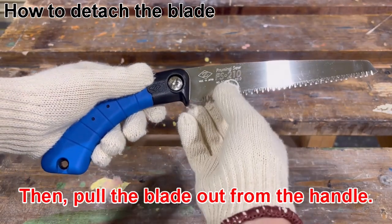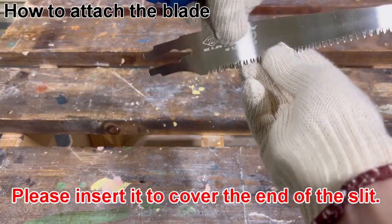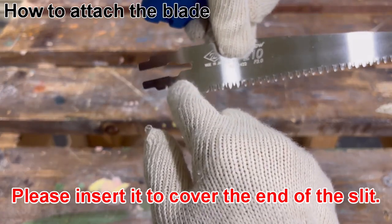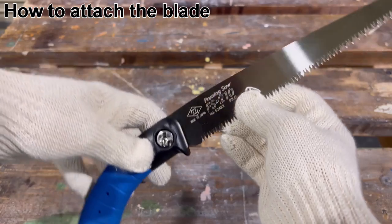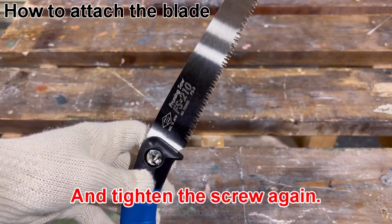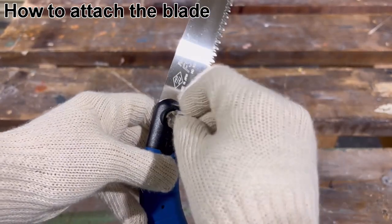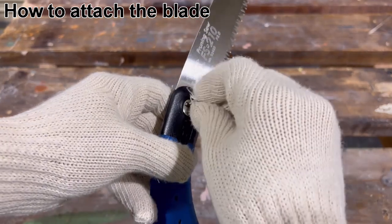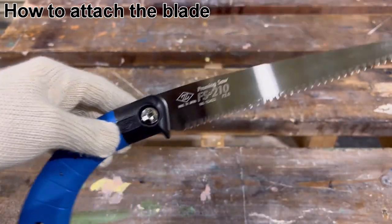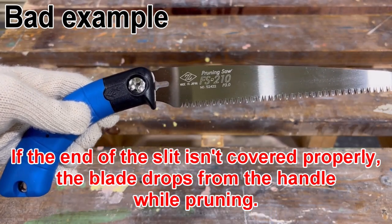Then pull the blade out from the handle. Second, I'm going to attach a new blade. Please insert it to cover the end of the slit and tighten the screw again. If the end of the slit isn't covered properly,